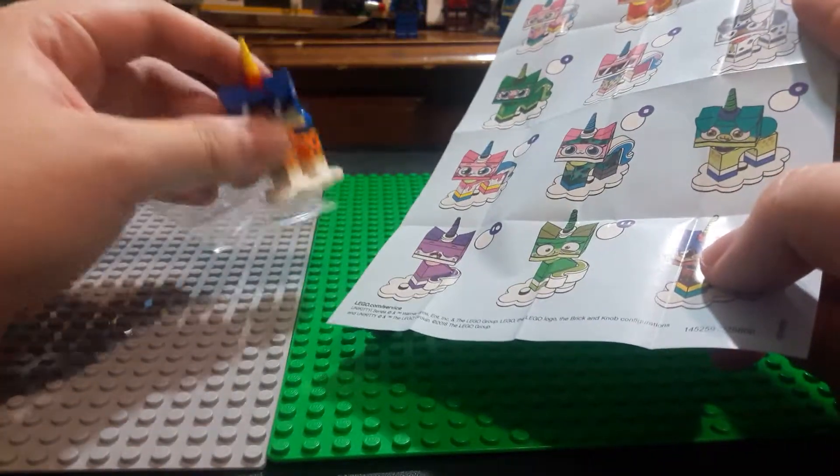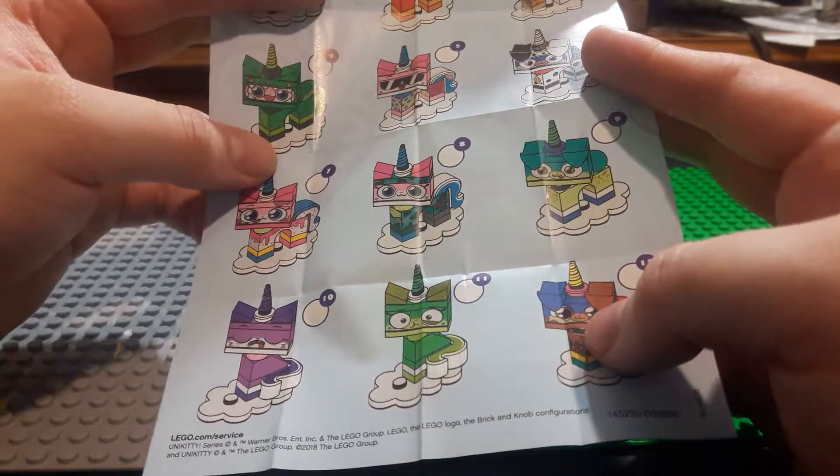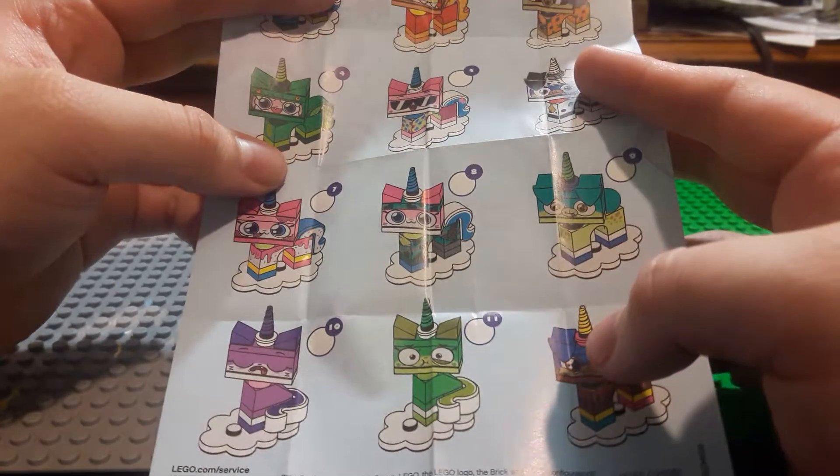I do have extra ones. I have a complete series — series 18 or 19, I would say. It's the one with the party cop and the anniversary or something like that. It's the party series. I have a complete series of that. It's pretty cool.